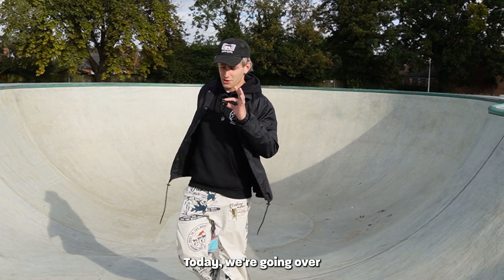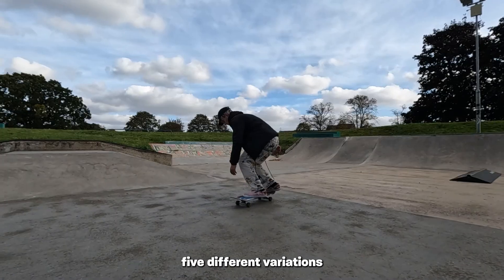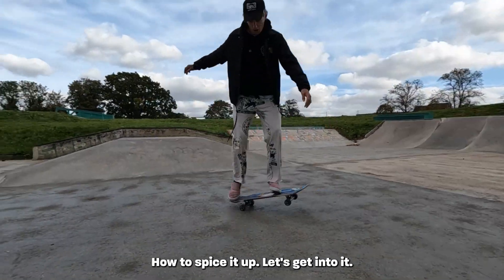Well my friends, hello and welcome back to another video. Today we're going over five different variations of the pop shove-it, how to spice it up. Let's get into it.